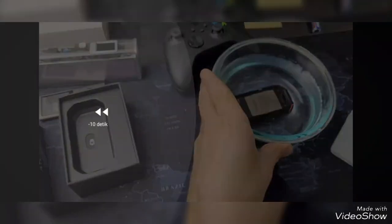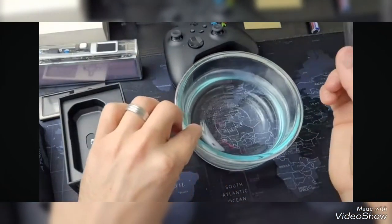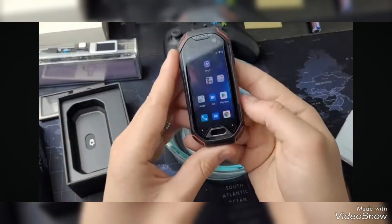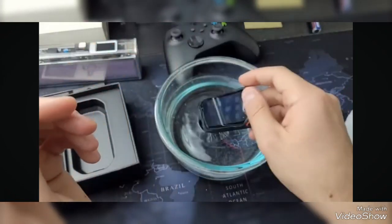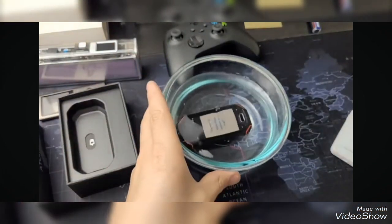Today we're going to take a look at this mini smartphone. This is the Unihertz Atom, and it's got a few very unique features. One of those being that it's IP68 waterproof rated — at least that's what Unihertz says.